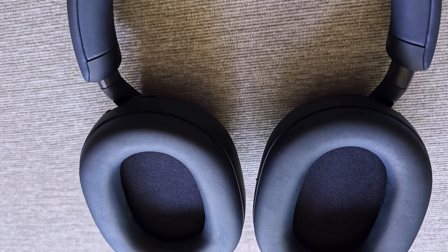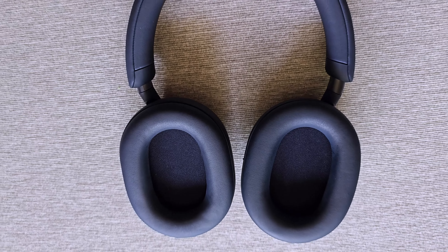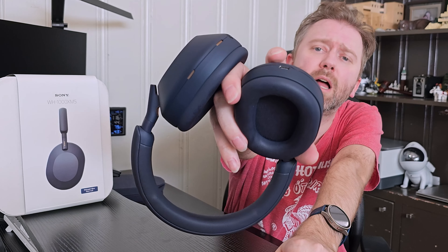Now these headphones are noise canceling, so they are absolutely amazing if you are flying anywhere to drown out that low drum of an airplane. They use eight different microphones — four on each side — and what they're doing is listening to the ambient sound around you and tuning that white noise to block it out, so you really only hear the music, which is absolutely great.